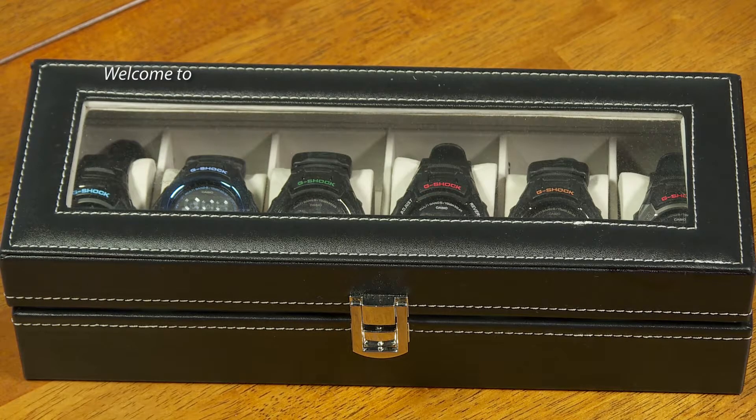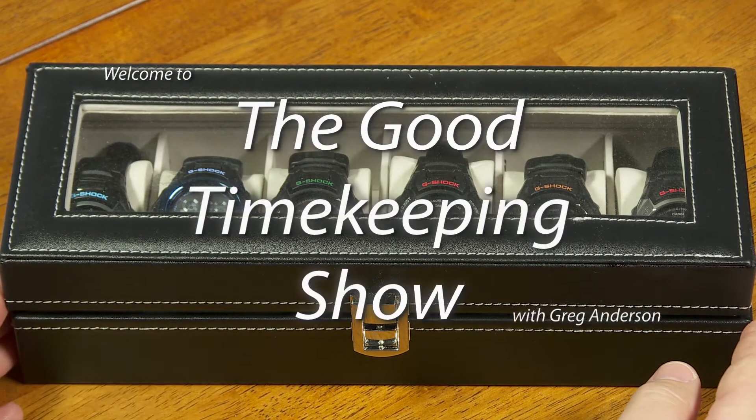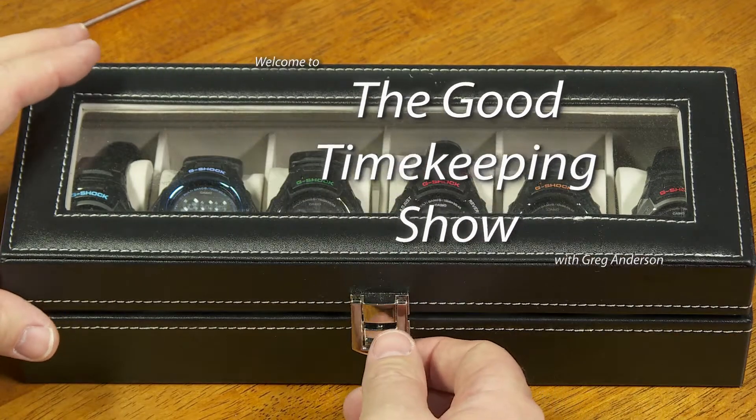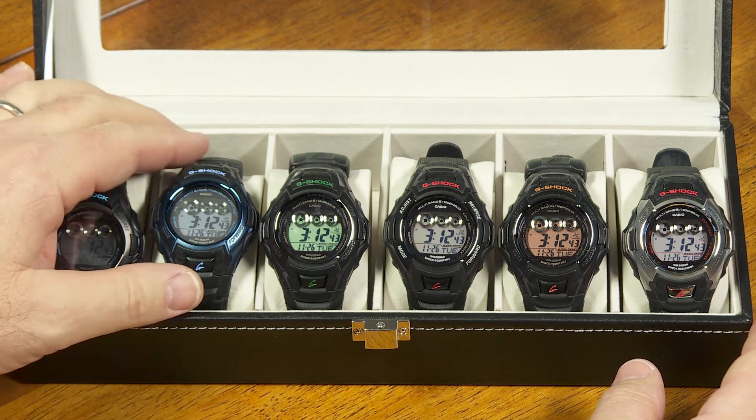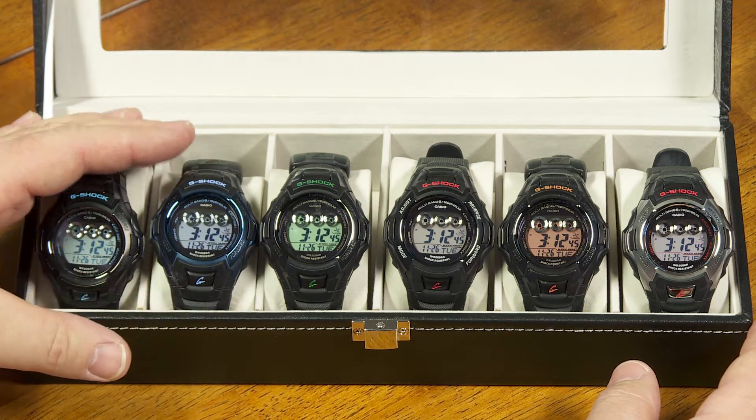Hello again, everyone. My name is Greg Anderson, and this is the Good Timekeeping Show with Greg Anderson. I want to do a brief episode today and tell you a little bit about these G-Shock watches here and show you some of the diagnostic screens available on these.